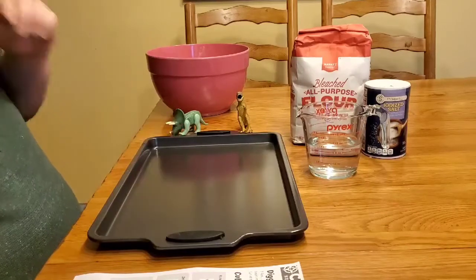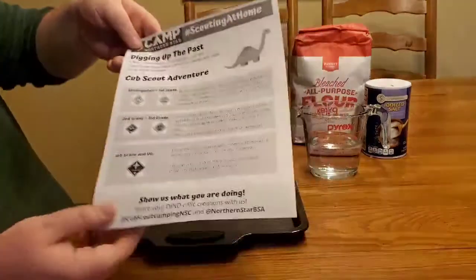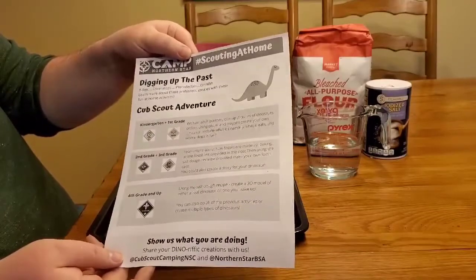Hey everyone, Mr. Wombat here again and I have another fun activity for you today. Today we're going to be taking a look at the cub activity from hashtag Scouting at Home: digging up the past.